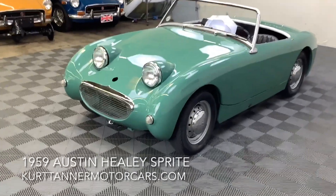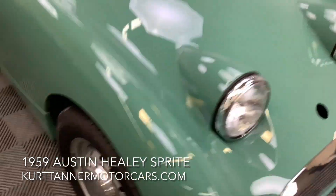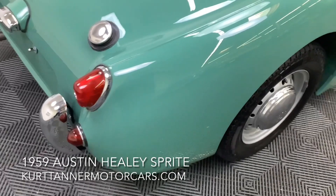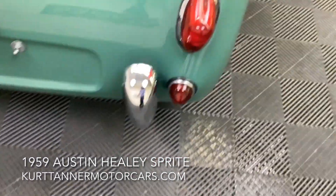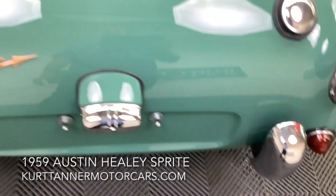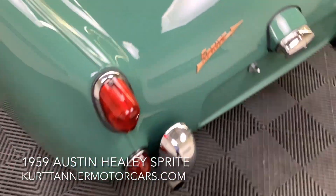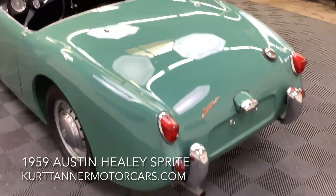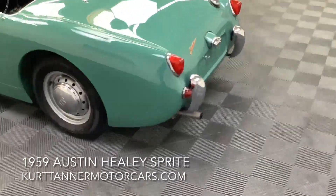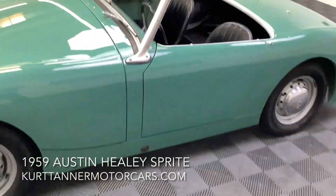I don't see any corrosion problems. The paint is excellent, chrome's excellent. The only problem I've seen is some slight hairline cracking in the back here. You can see a couple of little spots where maybe the body work got too hot or too cold and just created a couple of those tiny hairline cracks. Keep them waxed and keep the car indoors — they shouldn't be an issue. Have a look at the undercarriage photos.